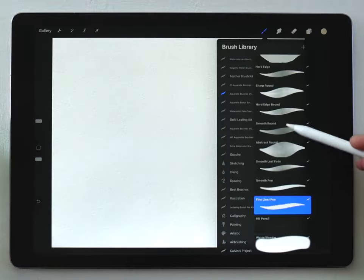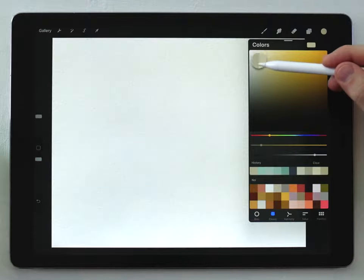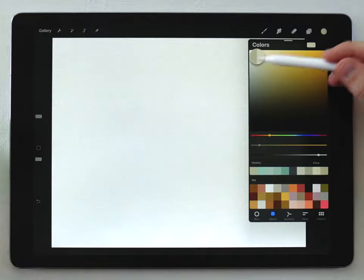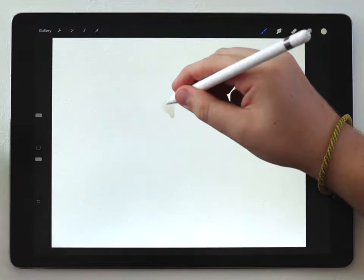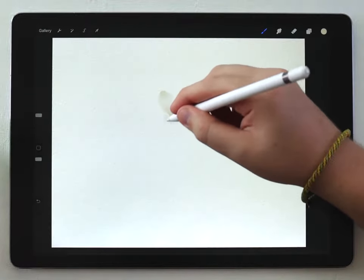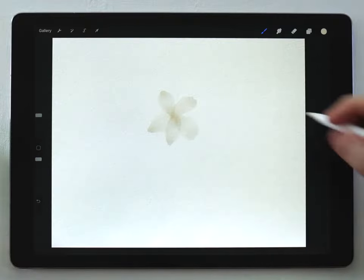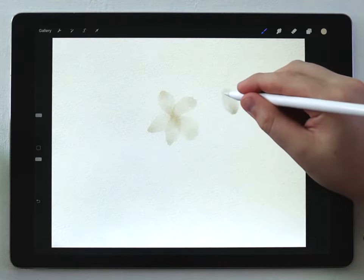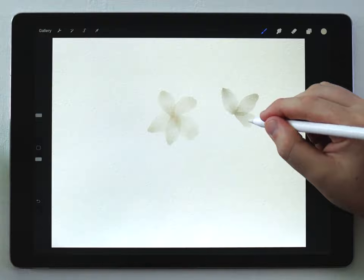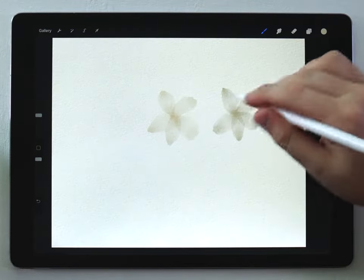To start I'm gonna grab the abstract round brush and just draw a quick simple flower. I'm gonna choose a pretty light kind of cream color, set that to a pretty big size, and just do a kind of a stroked type of flower — very simple, very light and airy. I'll do a slightly darker version over here, starting out really soft, then pressing harder, and then lightening off at the end just to get those petal shapes.